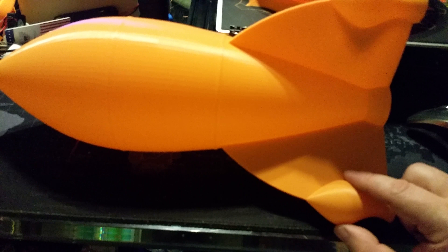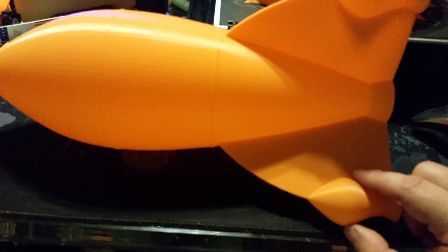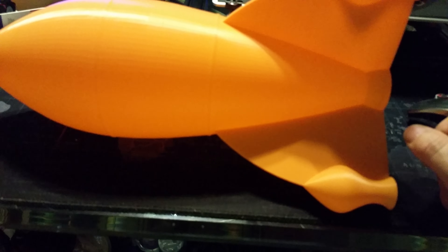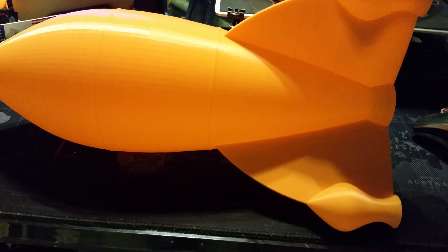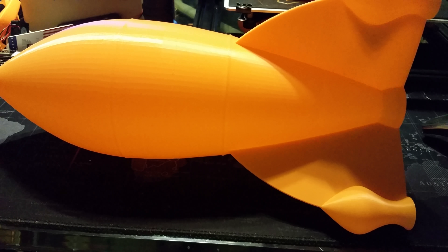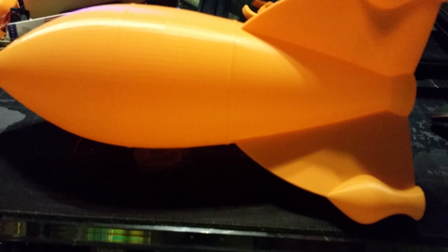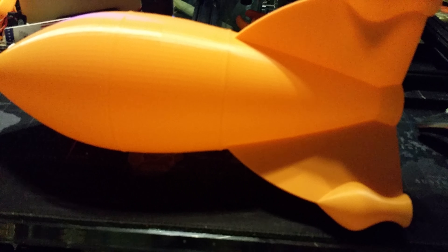When I do my vase modes, I set it normal with a 0.4 millimeter wall thickness, but on the printer I turn the flow to 150%. It gives me these nice, thick, super nice prints with no problems whatsoever. You just have to remember to turn that flow back down when you do your next print, or your tolerances will be gone because you'll be extruding too much plastic.